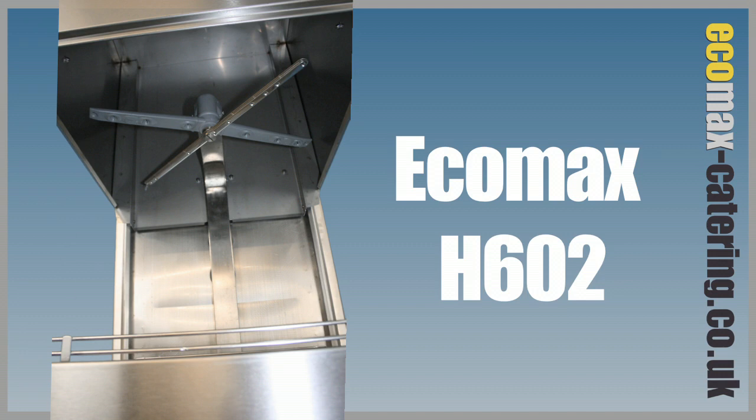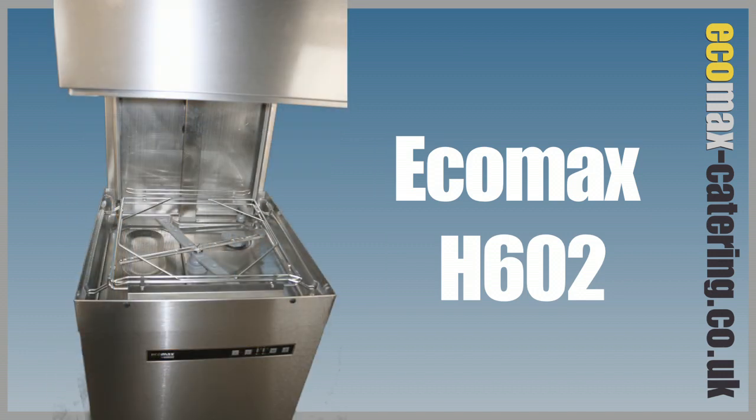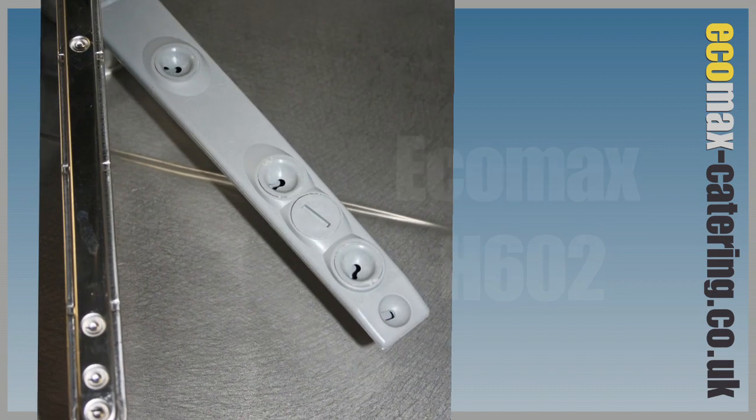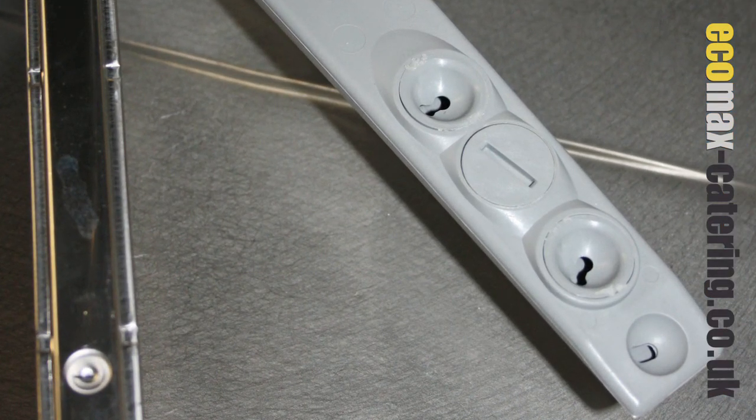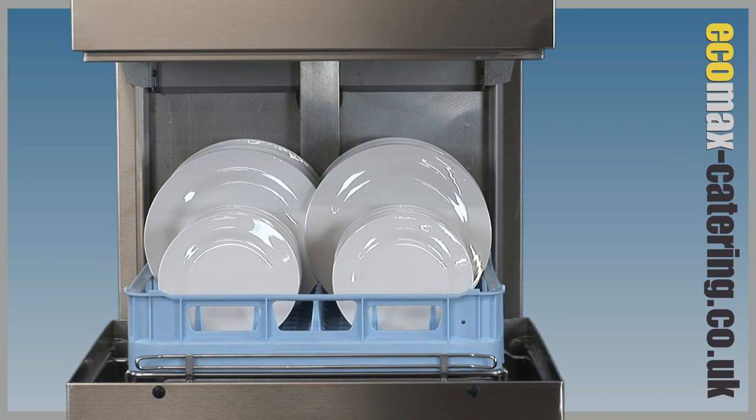Upper and lower wash and rinse arms designed with Hobart's Vector anti-block jets give complete and even coverage whilst using a minimum in water and detergent. The H602 can wash up to 48 racks per hour.